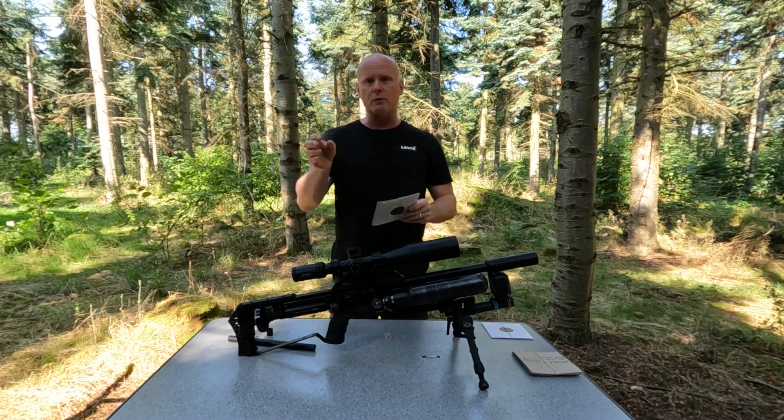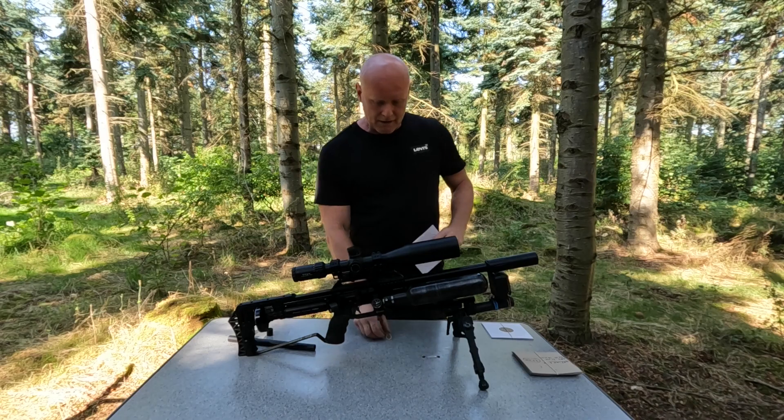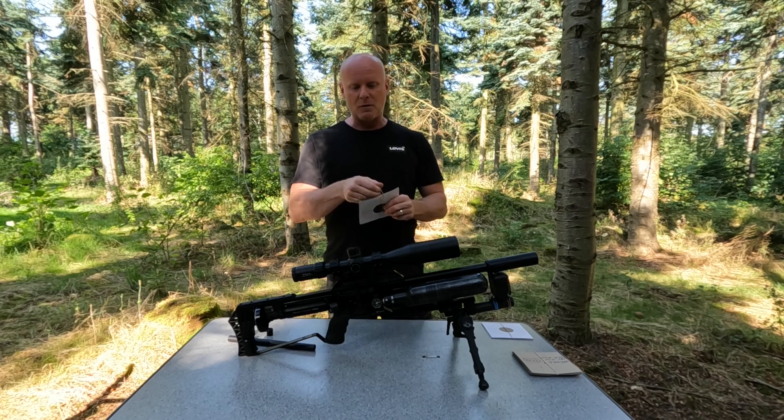I'll show you all the targets right here. As you can see, the five best groups were between 17 and 21 millimeters, and the biggest group that I shot with this option was 27 millimeters. So the best group was at 17 and the biggest group was at 27, so already there it was much, much better.